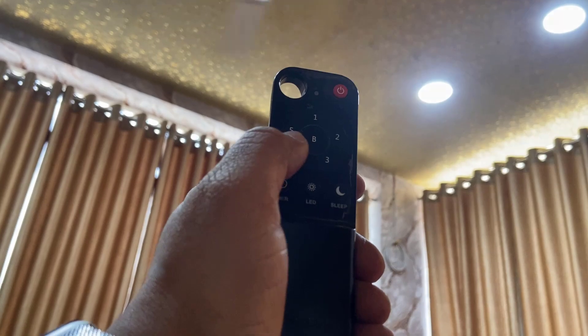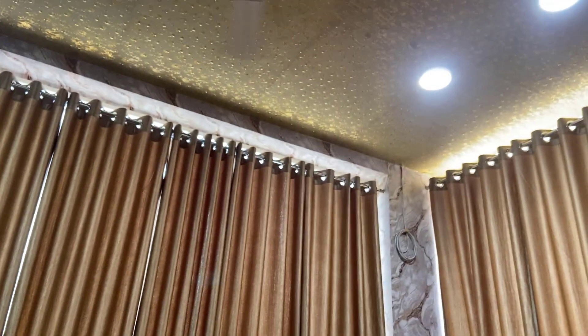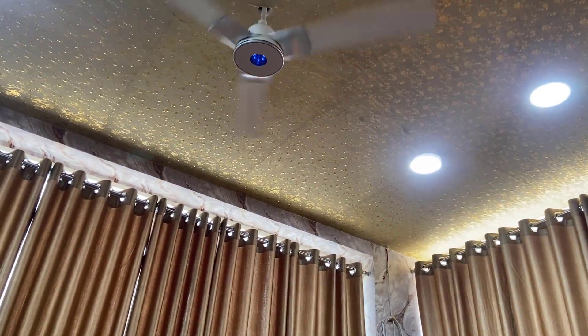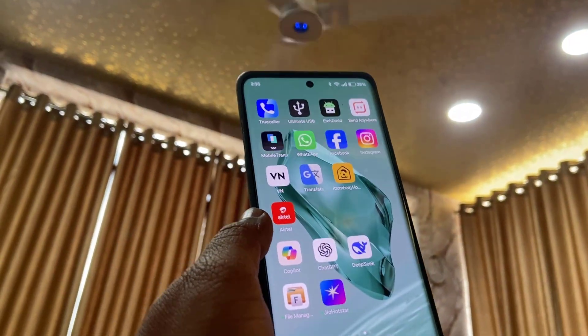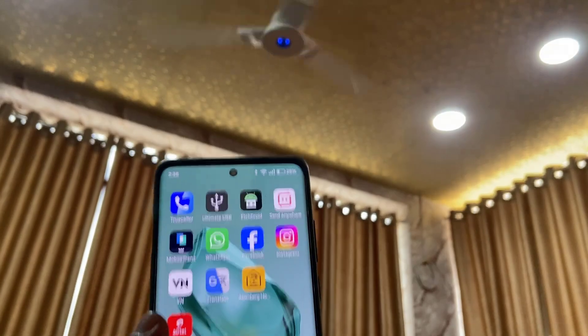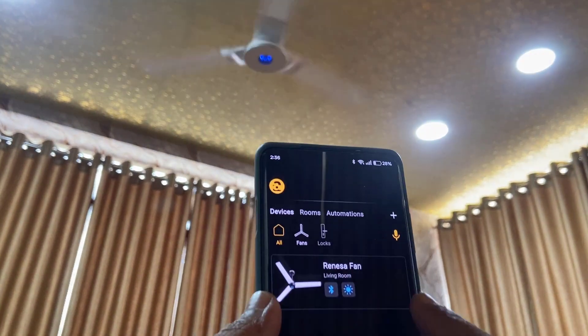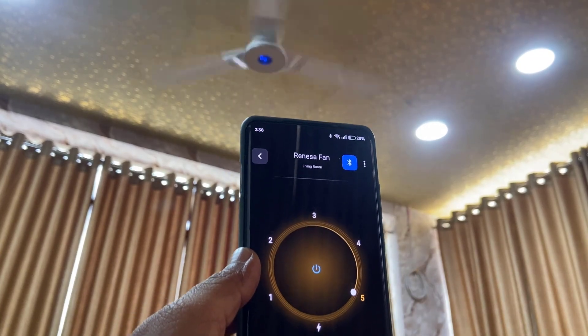From here you can also control the timer, LED, and sleep mode. One more good thing is you can control this fan from your phone — you just need to install the Artemberg app, connect the fan, and then you can easily control your fan. It's super easy.